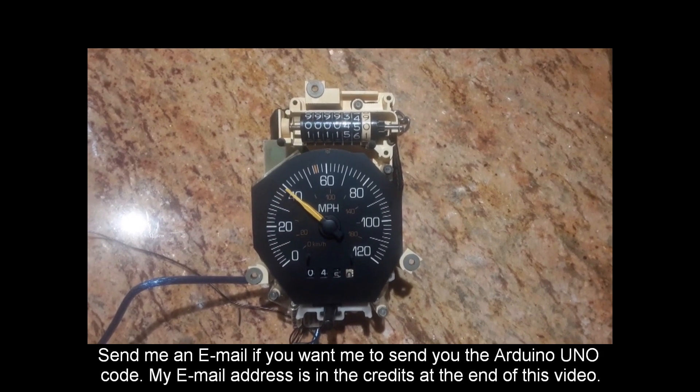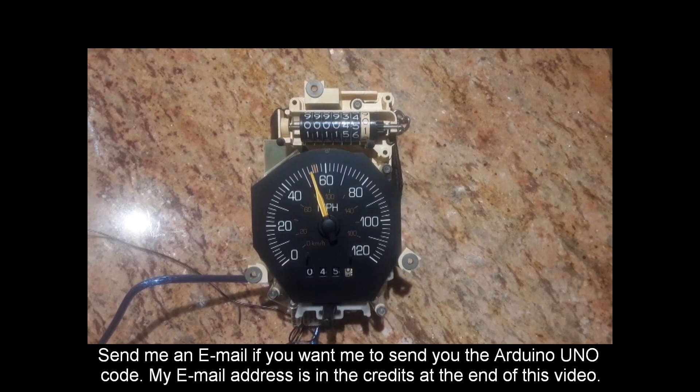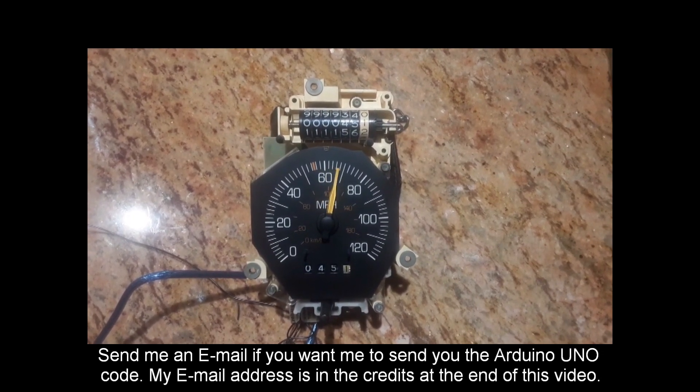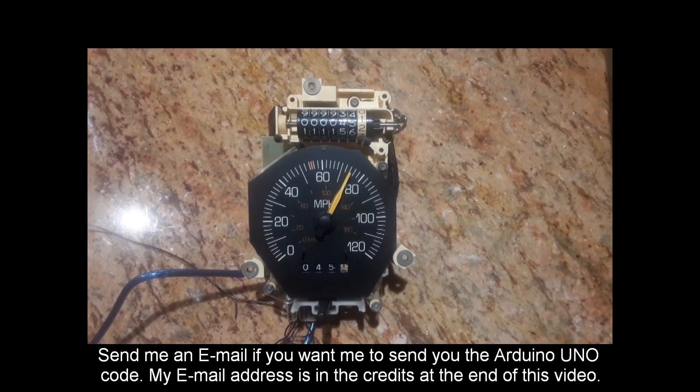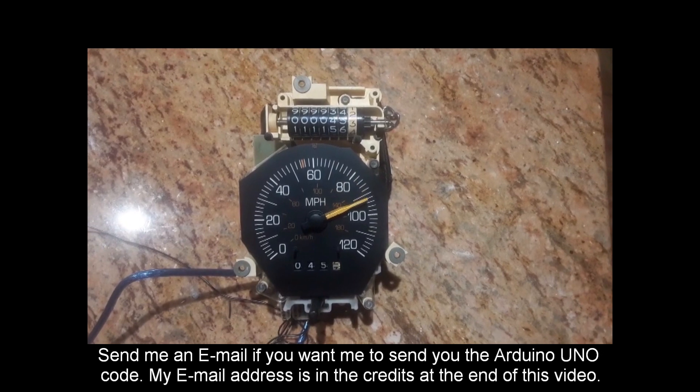Around 10 miles an hour you can see it's a little jittery, and that's because the control loops in the Arduino are in real time, but it's not a real-time controller. There are interrupts and overhead in the code. I just coded this real quick to get it to go from zero to 120 and back again, and you can see that it pretty much does all the speeds.